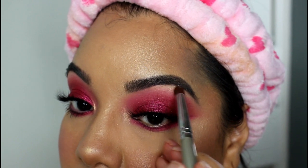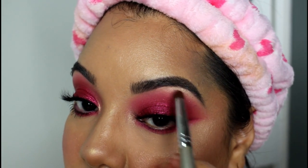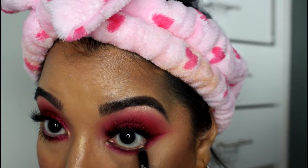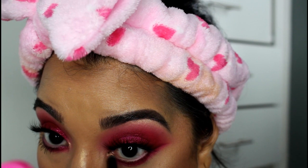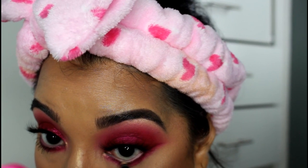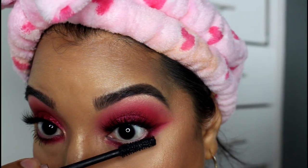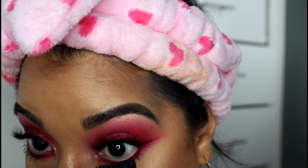I'm also going to add a little bit of that gold right underneath the arch of the brow to add a little bit of highlight there as well. I'm going to add a nude liner to my waterline — this is just going to make it look very clean. Then lastly I'm going to finish up with a coat of mascara on my lower lashes.